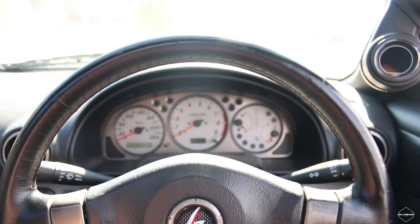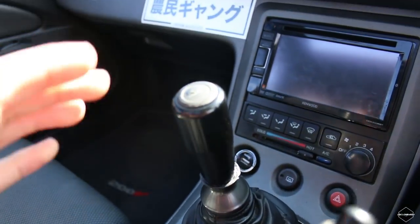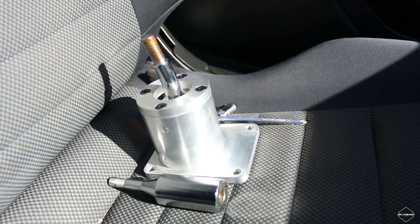Check this out — got myself a JDM steering wheel, a digital boost gauge, made myself a new gear knob, and today we're installing a short shifter kit by Cubespeed.